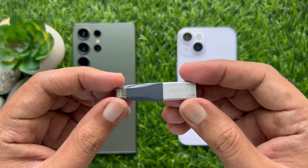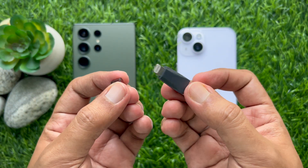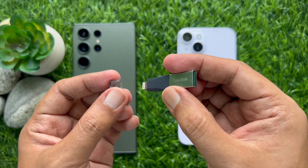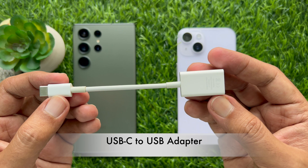This is a SanDisk Xpand Mini flash drive. The device has both a lightning and USB connector. Secondly, I'm using a USB-C to USB adapter.